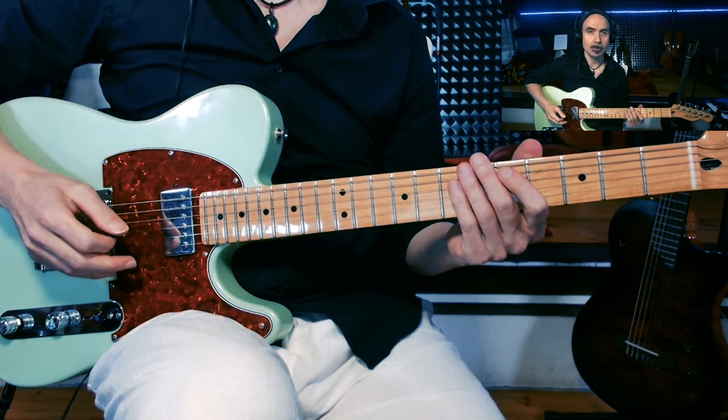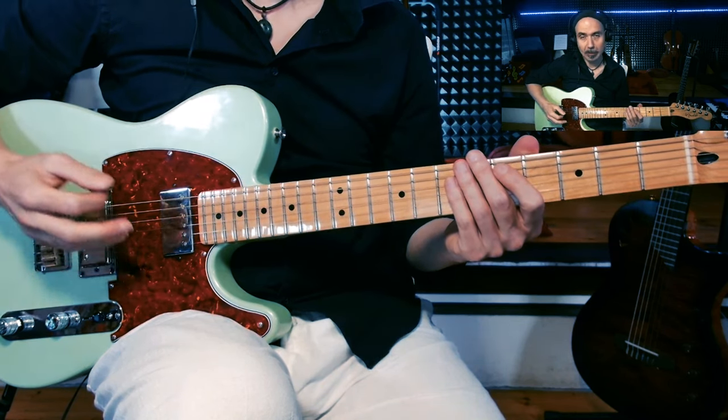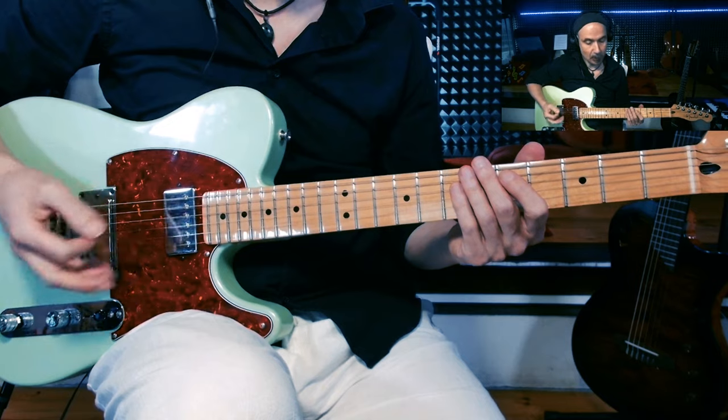Ho deciso di riportarlo sulla chitarra elettrica, proprio per invogliare tutti quanti a studiare gli arpeggi. Originariamente lo studio è in Sol minore, ma l'ho trasportato in La perché è una tonalità più chitarristica e per una facilità di esecuzione.